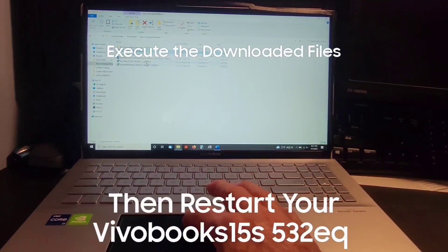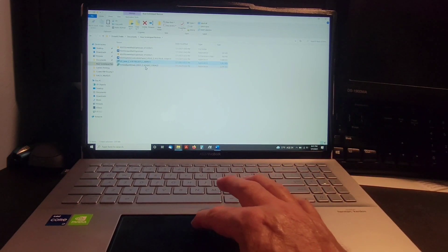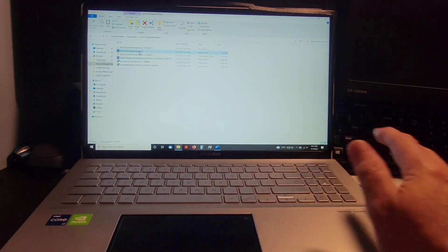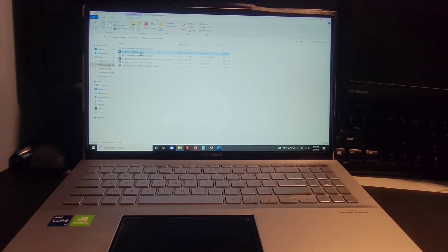Run the applications in this order: first I2C Intel, then Screen Expert Driver, then ASUS Controller Interface, and finally the ASUS ScreenPad 2.0 Optimizer. Each one will ask you to restart the computer — choose 'not at this time' for all of them until you finish the Optimizer. After completing the Optimizer, restart the computer, and your ScreenPad 2.0 should be working as it's supposed to.